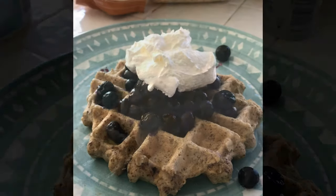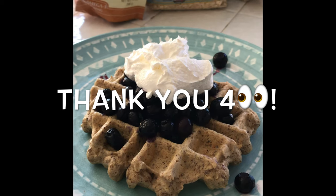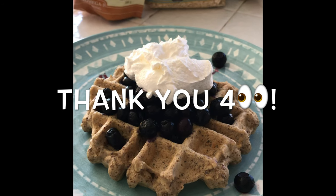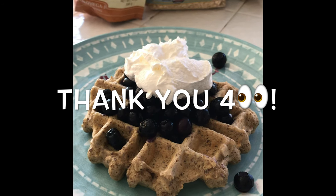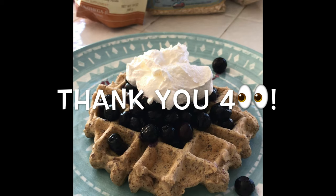Here's the finished product — my protein waffle with oatmeal, rolled oats, tasty blueberries, and Cool Whip on top. It does fit my macros, so I'm pretty excited to dig in. Hope you'll have the chance to make this recipe as well.